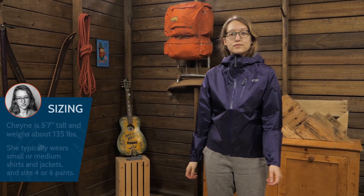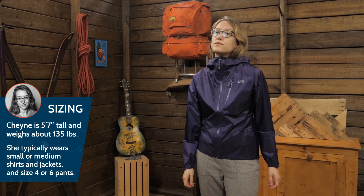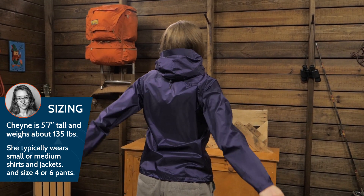The jacket that I'm currently wearing is a size small, which fits comfortably. I typically wear a medium in jackets because I prefer a roomier fit and would tend to do the same for the Helium II.